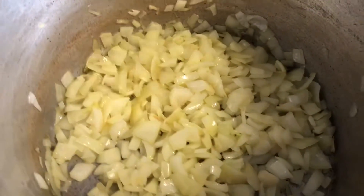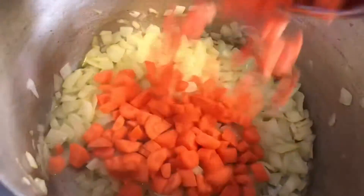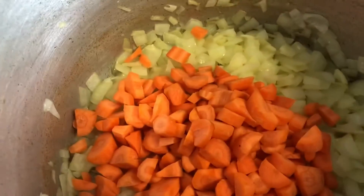Our onions are translucent and even getting a light golden color, so we're gonna add in our carrots and sauté those as well until they get a bit tender.